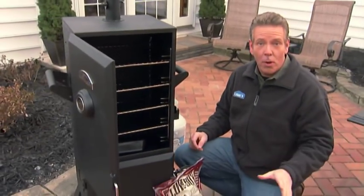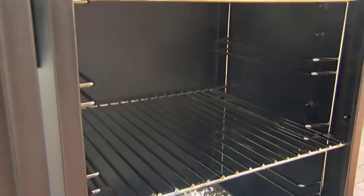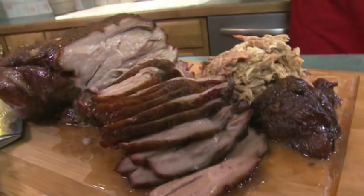One of the great things about cooking with a smoker is you can do it any time of year. Smokers use indirect heat to cook the food. Now it does take a little longer than cooking right over the flame, but it really delivers on taste.